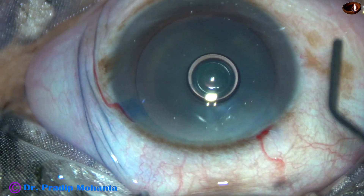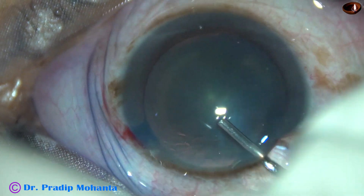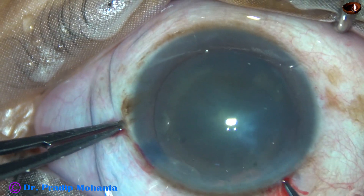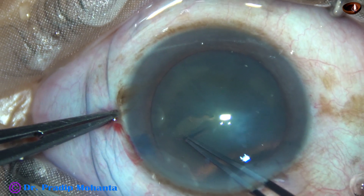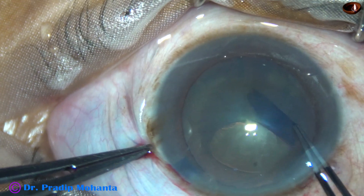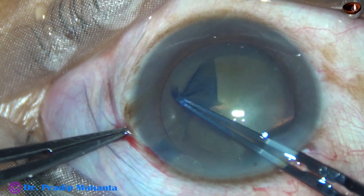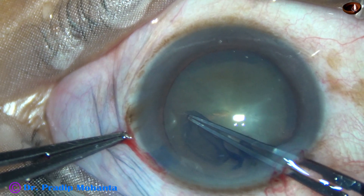2% hydroxypropyl methyl cellulose is used to fill the anterior chamber. Capsulorhexis is done with the help of utrata forceps. The capsule is incised and a tag is raised, guided anti-clockwise. The size of this rhexis is about 5.5 to 5.75 mm.